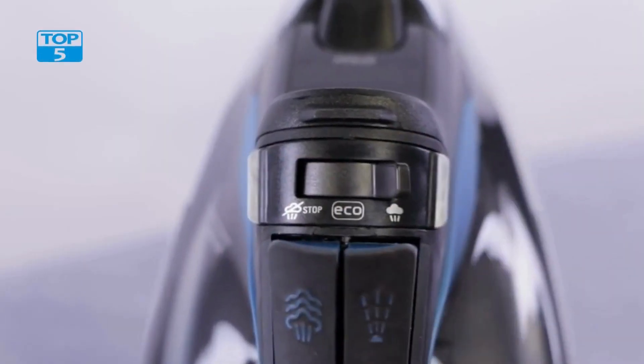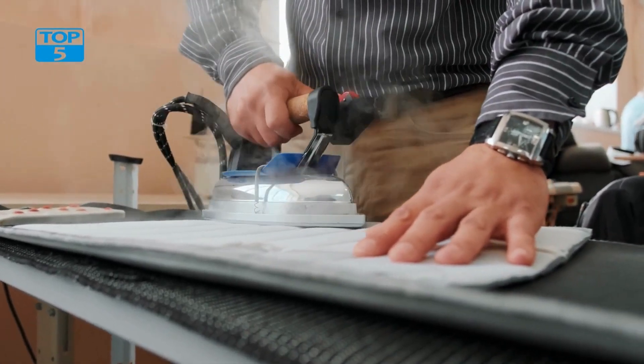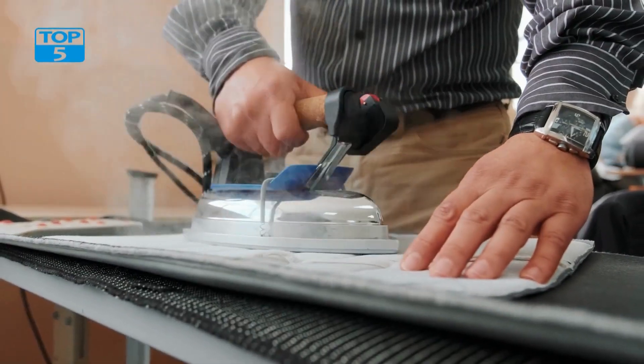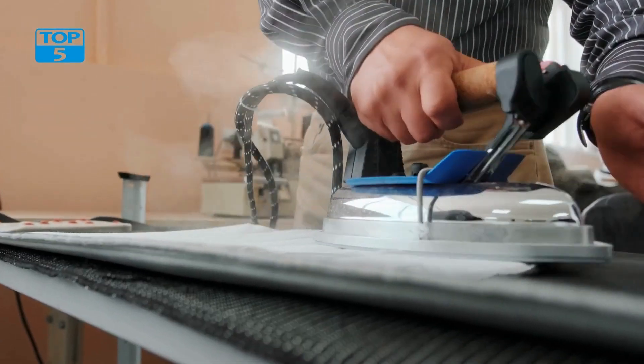The iron's soleplate is made of high-quality stainless steel, which ensures that it glides smoothly over all types of fabrics. The soleplate is also scratch-resistant, which means that it won't get damaged easily. The precision tip of the soleplate allows for easy access to tight spots, such as collars and cuffs.